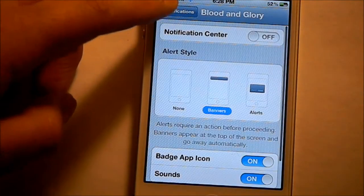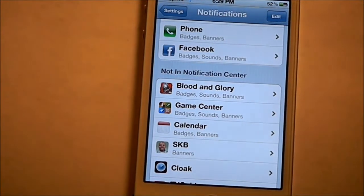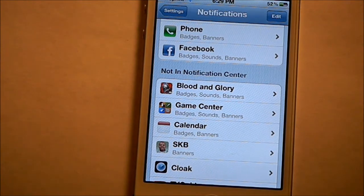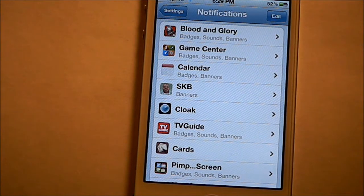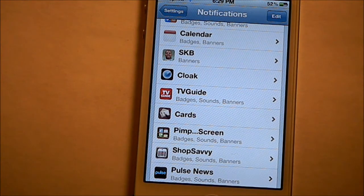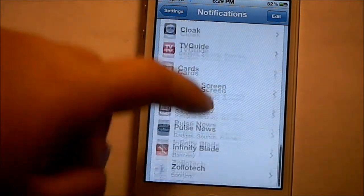You can see Blood and Glory — I don't really need to be notified of that. Game Center, don't really need it. Calendar — that saves a lot of battery life, actually. So once you turn the Calendar notifications off, you'll actually improve your battery life a lot. I have it for when someone uploads a video, so it pops up on my Facebook and my Twitter. TV Guide — I don't use it for notifying when shows are on. Stuff like that.